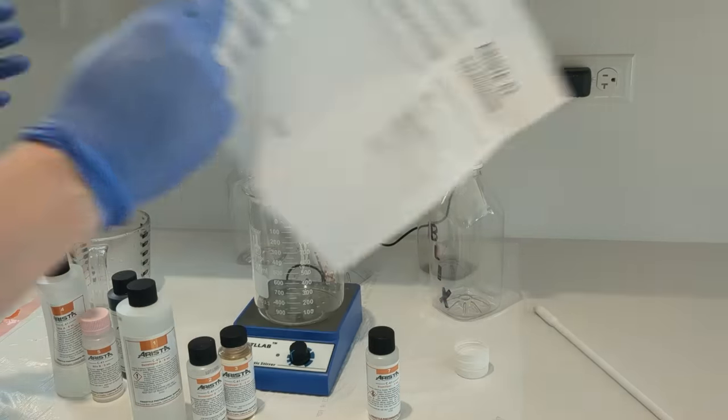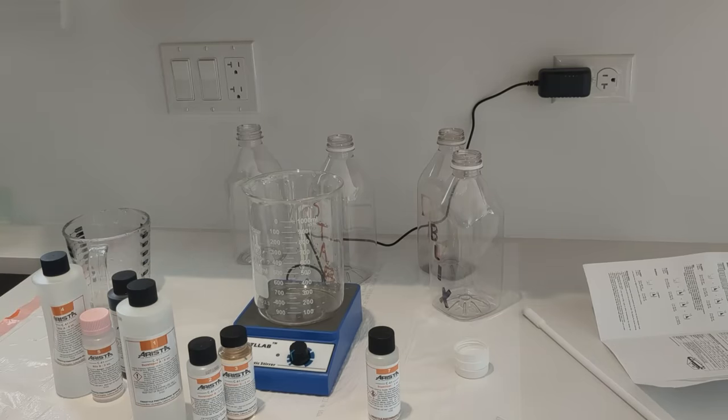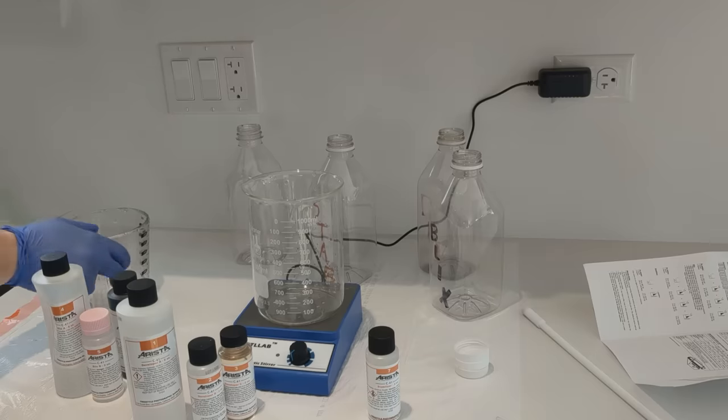Safety squints are engaged and I've got my gloves on. Consulting the instructions for developer, we are going to use 20 ounces of water — tap water is totally fine. I've used various sources of tap water and never had an issue. You can use distilled water if you want, but I don't bother.